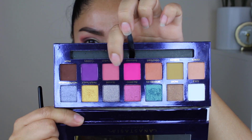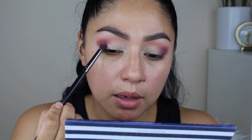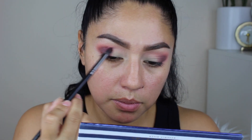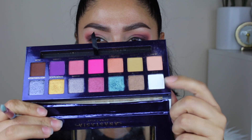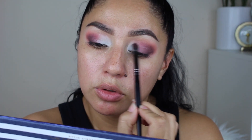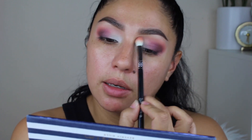Now using the same E17 brush, I'm going to be using Monte Carlo and I'm just going to grab a little bit of it — such a beautiful shade — and I'm going to put it right here to meet with Palm. Taking Cells now and using the E17 brush just blending those two together. Then taking the E25 one more time with a little bit of State, just adding it right here so I can blend nicely.